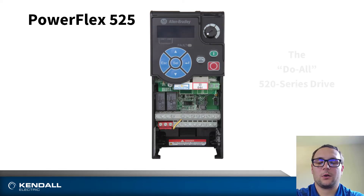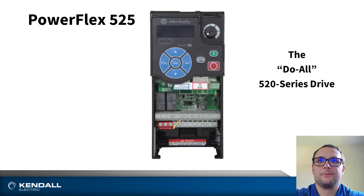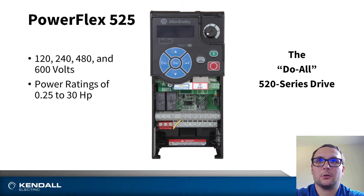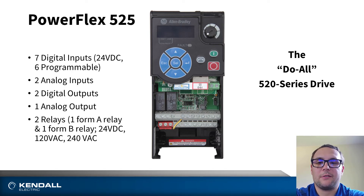The PowerFlex 525 is a do-all drive. It has standard features that a lot of customers like to use, including safe torque off, an embedded Ethernet port, as well as global voltages, and power up to 30 horsepower. It features seven digital inputs, two analog inputs, two digital outputs, an analog output, two relays, and the embedded safe torque off for personal protection.